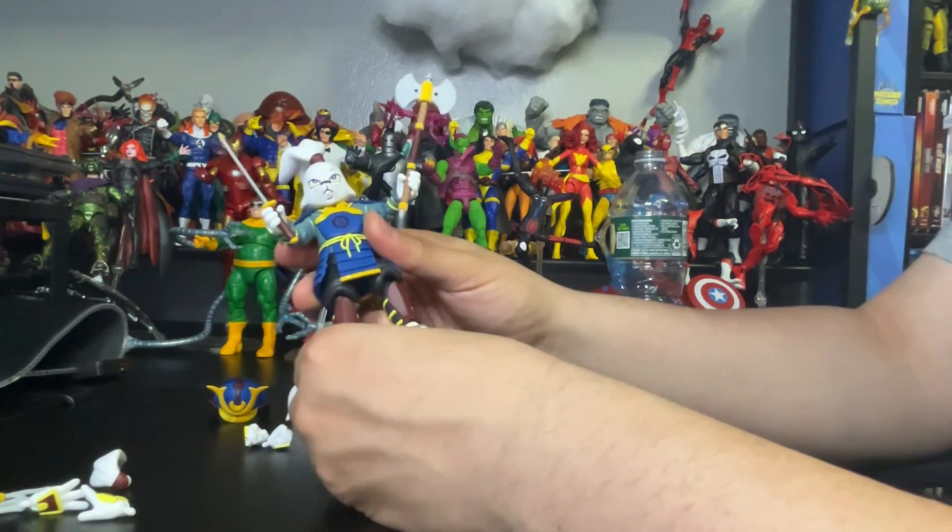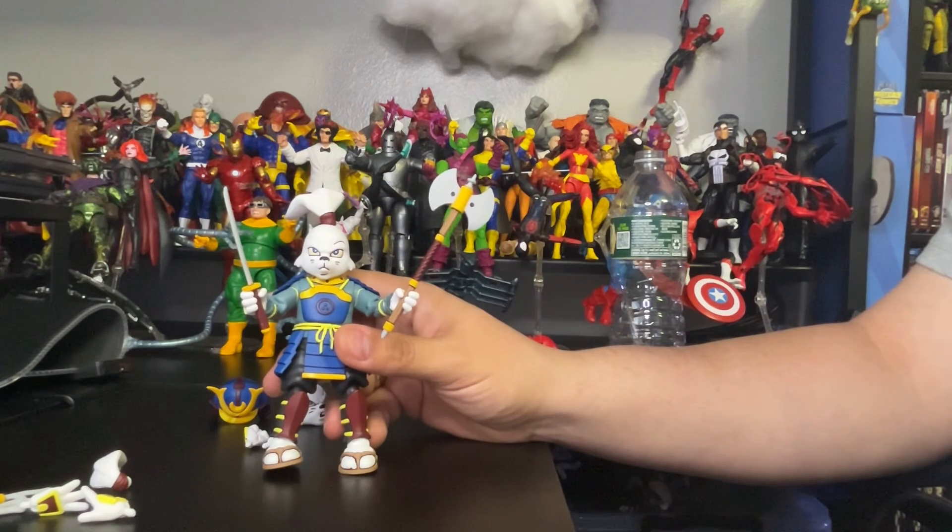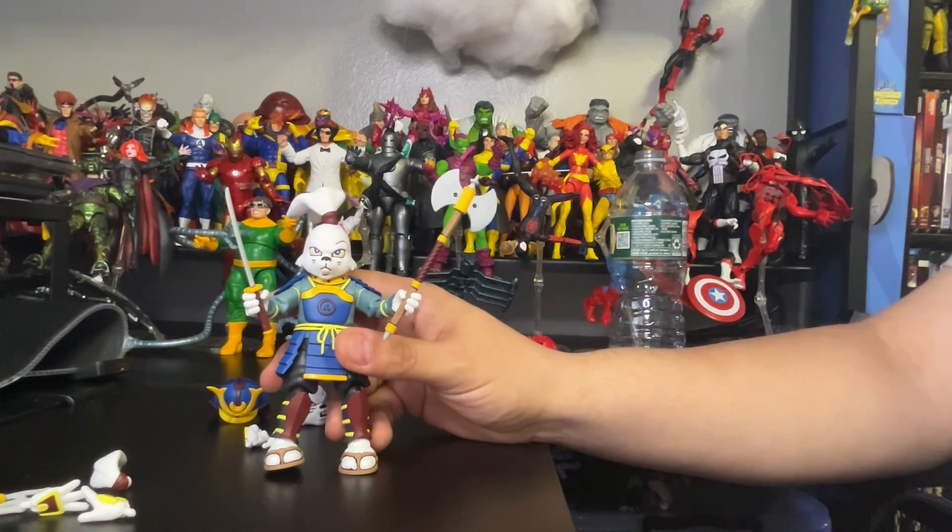Other than that, check out this cool figure. Let me know what you guys think in the comments. Hit me up with a like, share the video if you can, and of course subscribe to my channel for the latest figures, reviews, and unboxings. Don't forget to follow me on Instagram at Lulu's Action Figures. Till next time.